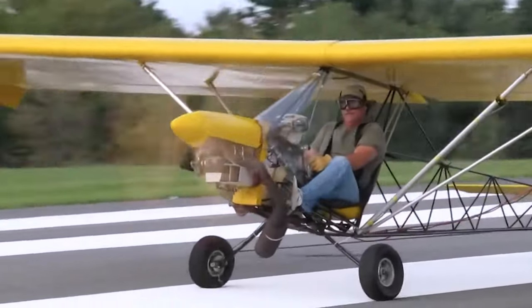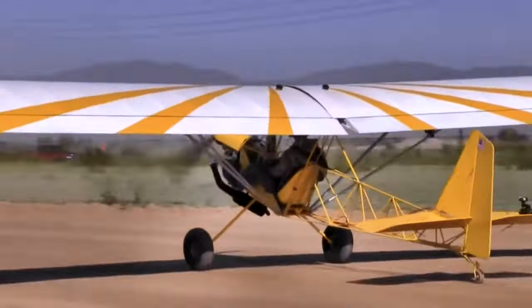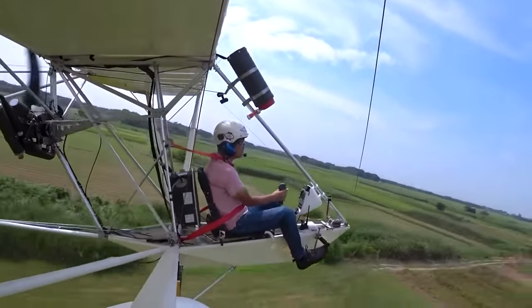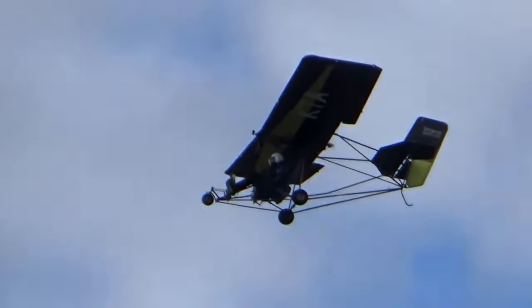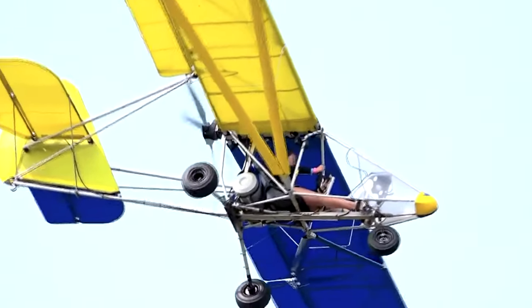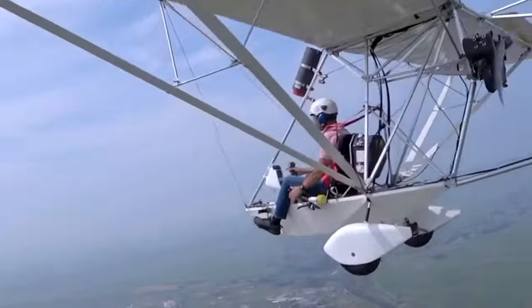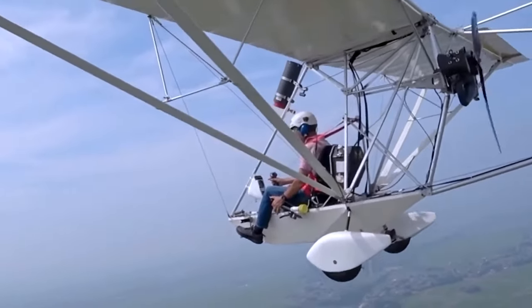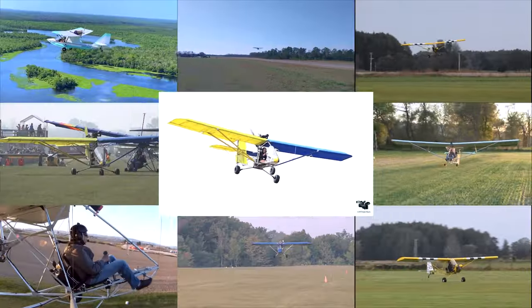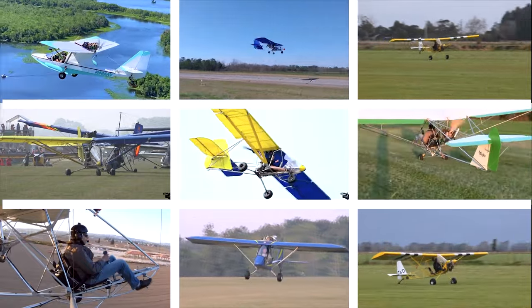Ultralight aircraft are the perfect solution for those who want to experience the thrill of flying and maximum safety without breaking the bank. These planes all operate under FAA rules Part 103, which means you don't need a pilot's license or hundreds of FAA paperwork to fly them. All you need are basic flying skills and a lack of aerophobia, or fear of flying. So if you're fearless and ready to fly, buckle up as we explore the 10 cheapest ultralight aircraft that don't require a license and are easy to fly.